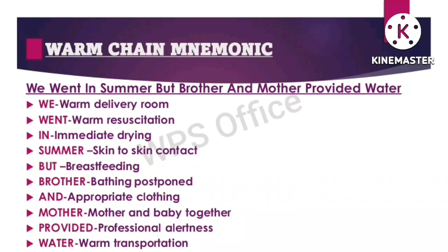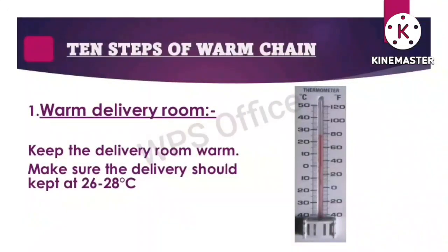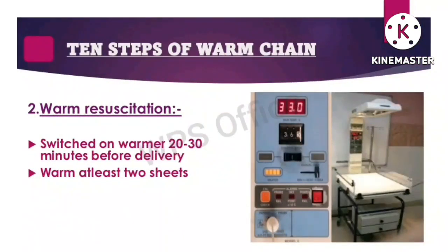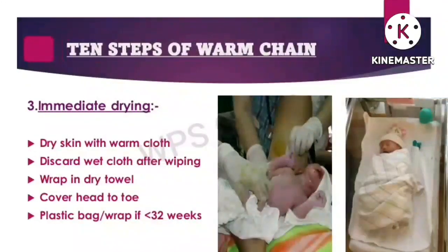Now I will explain the 10 steps of warm chain. Step one: delivery room — keep the delivery room warm, maintained at 26 to 28 degrees centigrade. Step two: warm resuscitation — switch on the warmer 20 to 30 minutes before delivery and warm at least two sheets. Step three: immediate drying — dry the skin with warm cloth, discard wet cloth after wiping, and wrap in a dry towel covering head to toe.